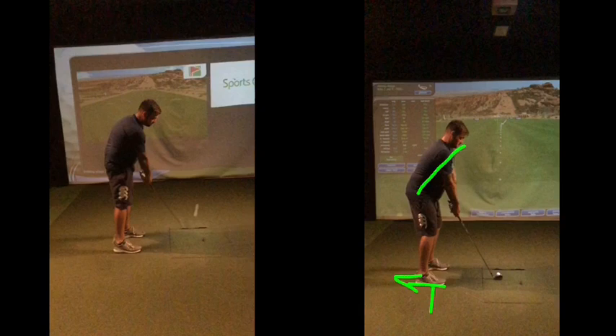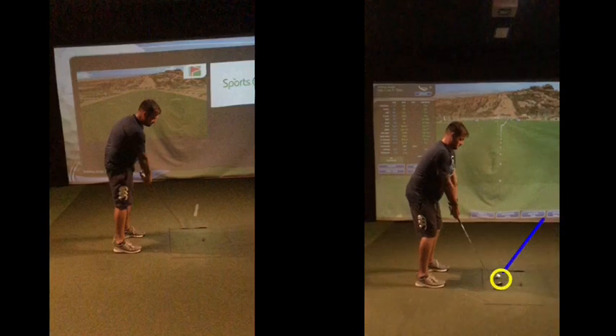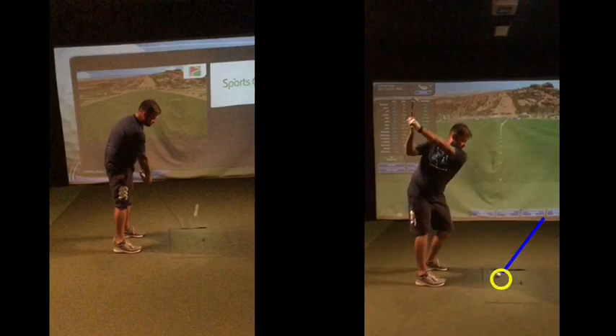You've then got to try to readjust, and the readjustment for a lot of people is whipping back to try and get the club back in front — and then hosel the club. So as a practice drill, set up to the golf ball, and this is more of a go-to fix on the golf course. It's not the guaranteed way of doing it, but it gets a good chance of striking the ball better. If you're striking the golf ball and shanking it, set up to a daisy or a bit of grass on the ground, make some swings, and miss the ball down this line. Just pull that club, get that club working back in towards you.